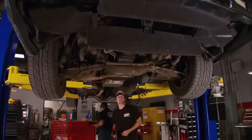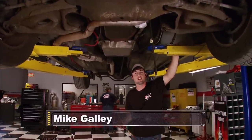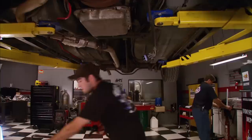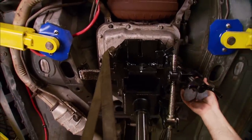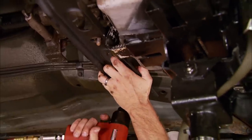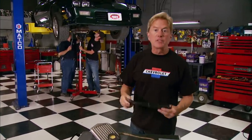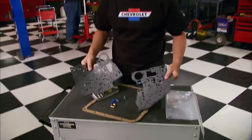Today we're going to begin phase two of this project by improving our Camaro's factory transmission. Over time they can get sluggish, use up a lot of extra horsepower, and even impair your fuel economy. To get started, we support the transmission and get it ready for removal. While Mike and Buddy work on getting that transmission out, let me show you what's going to improve its performance.